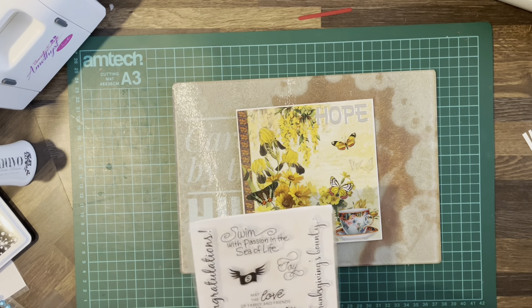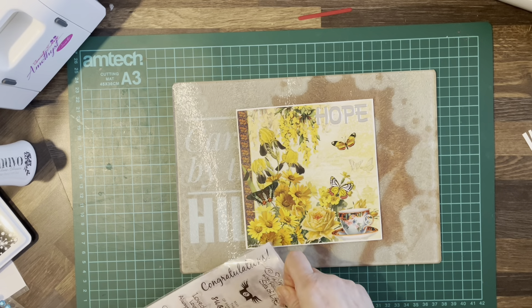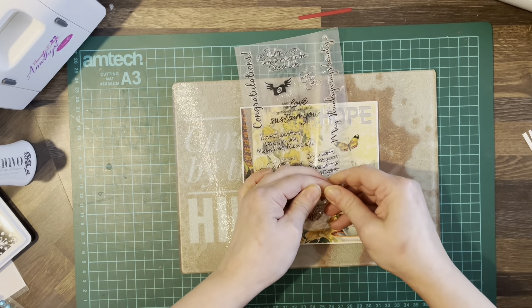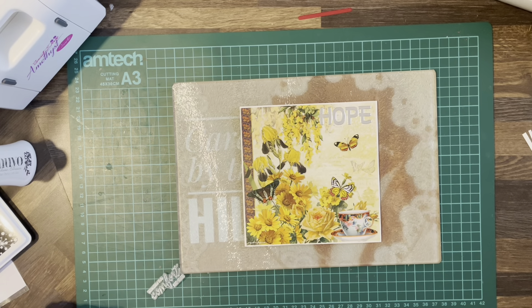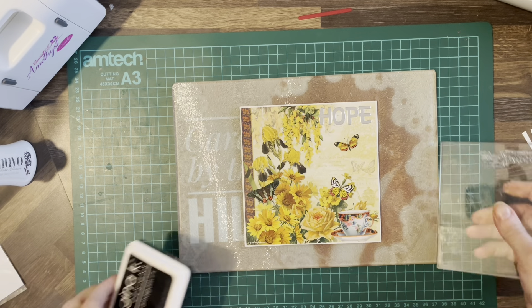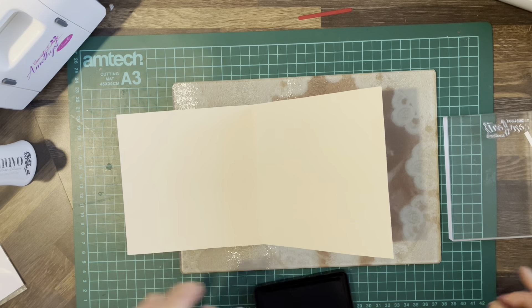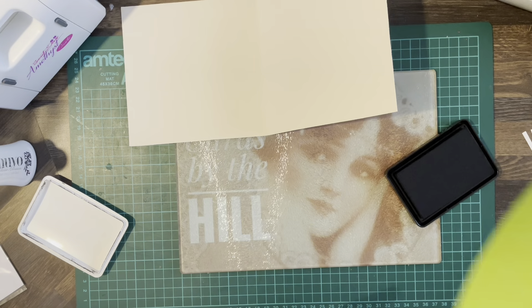A message we can stamp inside, which is from this sheet here — nothing special, again just from eBay. This one says 'wishing you comfort and hope' — we'll stamp that inside. And it's a good idea to have these cards on hand if you ever need one to give to somebody at short notice. You've always got one ready, and as I say the paper pretty much does the work for you.